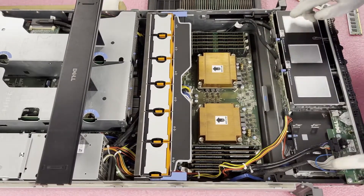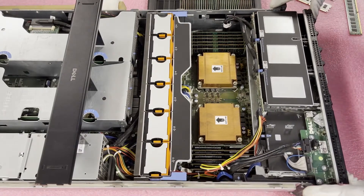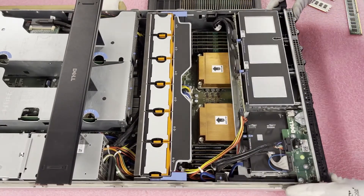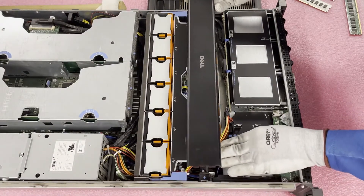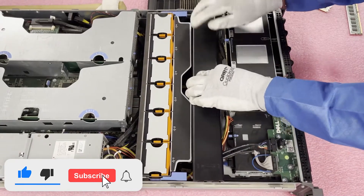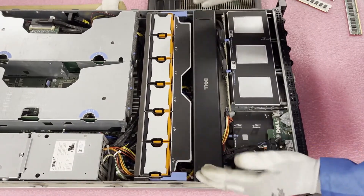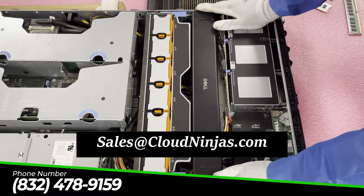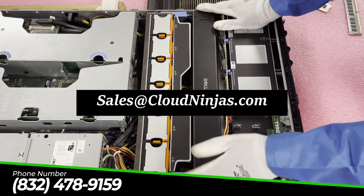We're going to go ahead and put this back together. First thing, slide this back in — push it forward, and just be careful with these cables so they're not brushing up too hard against the modules. It's going to click back into place. Then take your air baffle and line it back up — just make sure it's fully inserted. And really just like that, you're done. Put on the top and call it a day. Thanks for stopping by — click that like and smash that subscribe. If you need any upgrades for your R5500, email sales at cloudninjas.com. Thanks and have a great day.